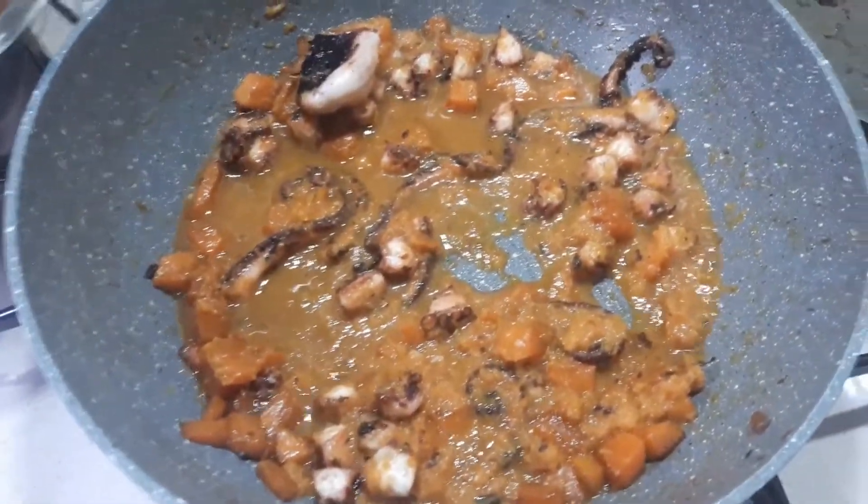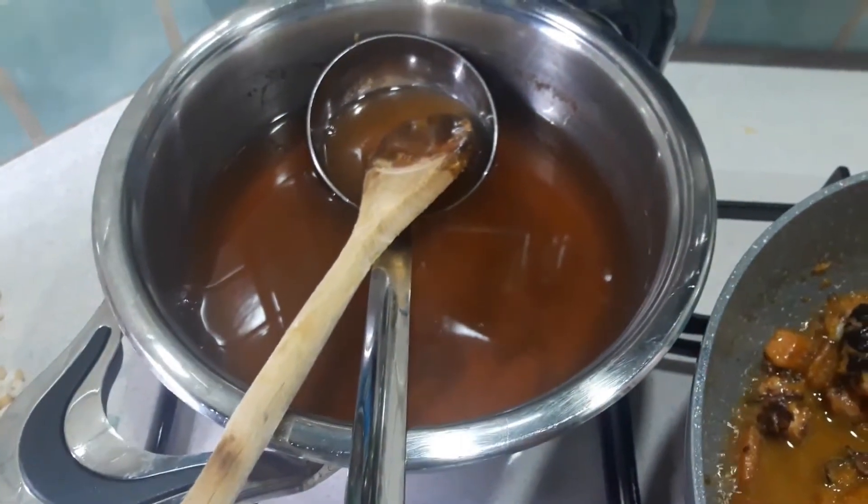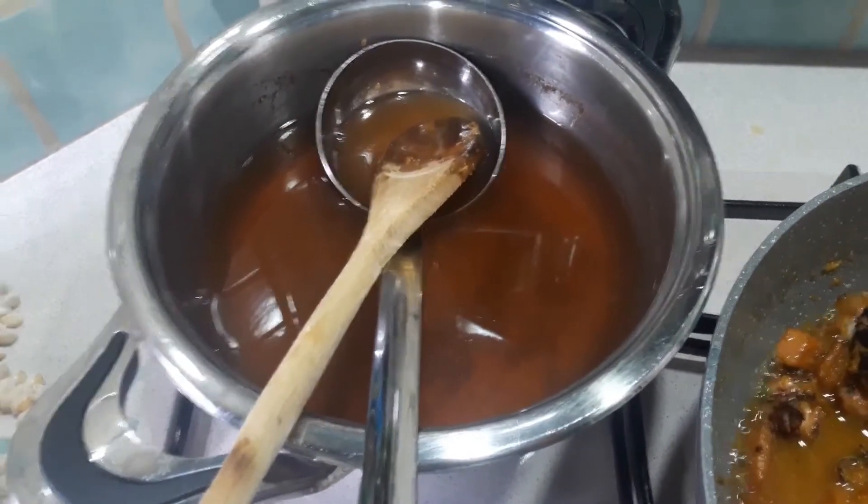Nel frattempo rimetto l'acqua su per cuocere la pasta — ma non un'altra acqua normale: rimetterò l'acqua di cottura del polipo. La pasta l'andrò a cuocere lì dentro.